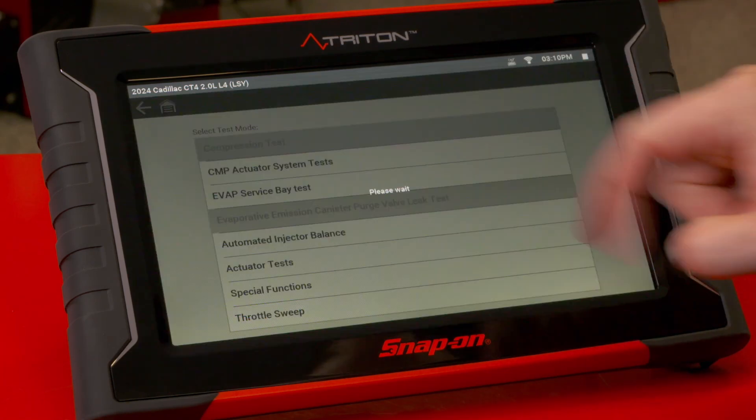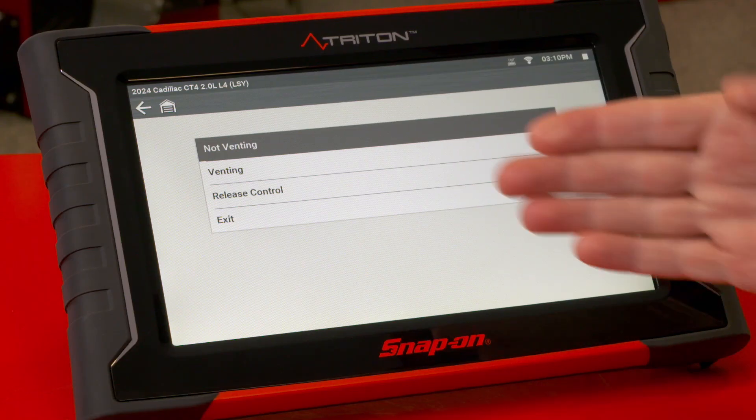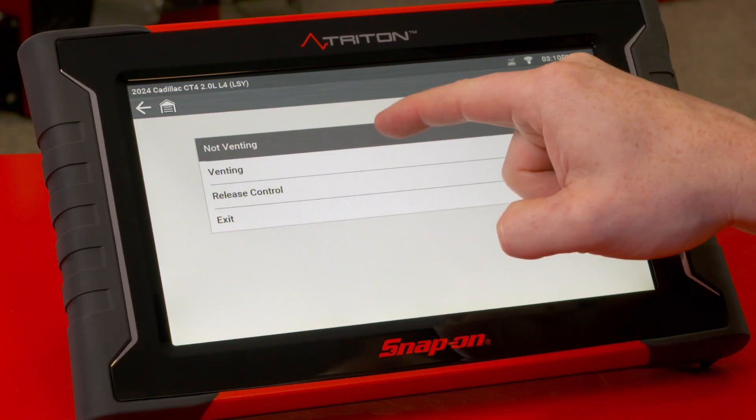Let's walk through that. We can see it sets it to venting, not venting, and release control of the module. So if we set it to not venting, that'll close it.